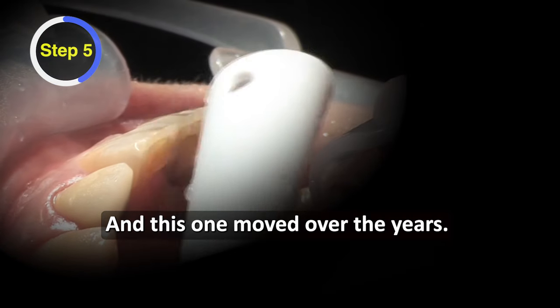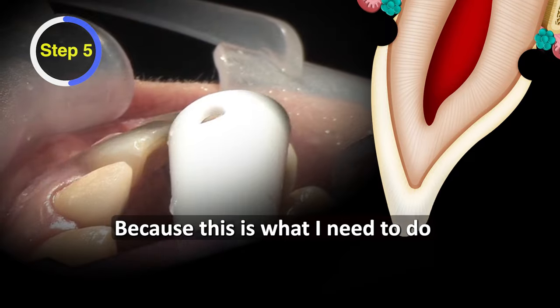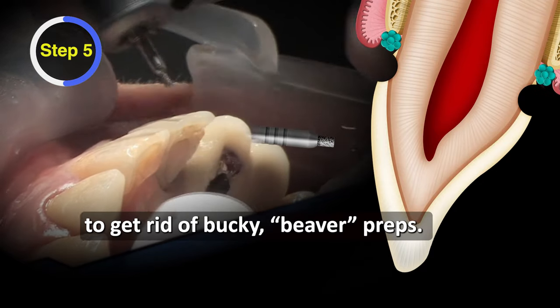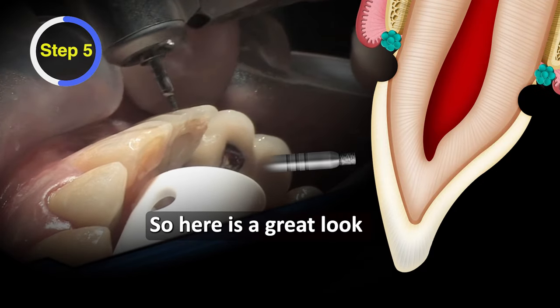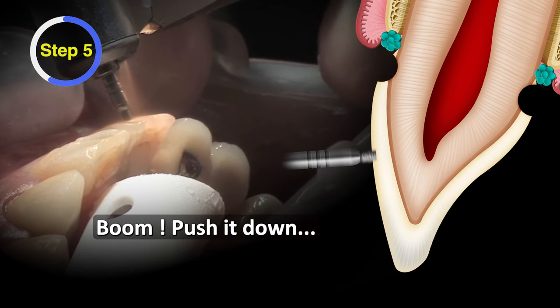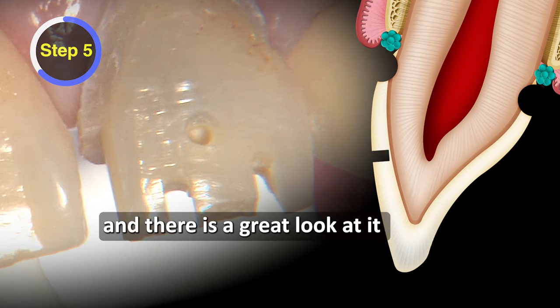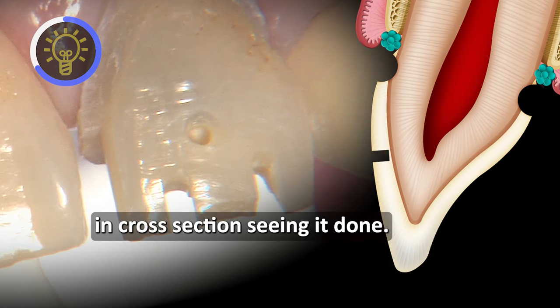This one moved over the years, closer and closer to the incisal edge, because this is what I needed to do to get rid of my bucky beaver preps. Here's a great look at what this depth cut actually looks like. Start up the handpiece, push it down until it seats and won't go any farther. That's how quick these depth cuts are, and it was a great look at it in cross section seeing it done.